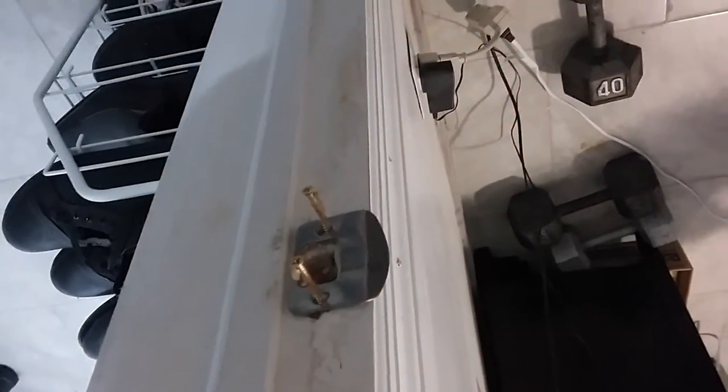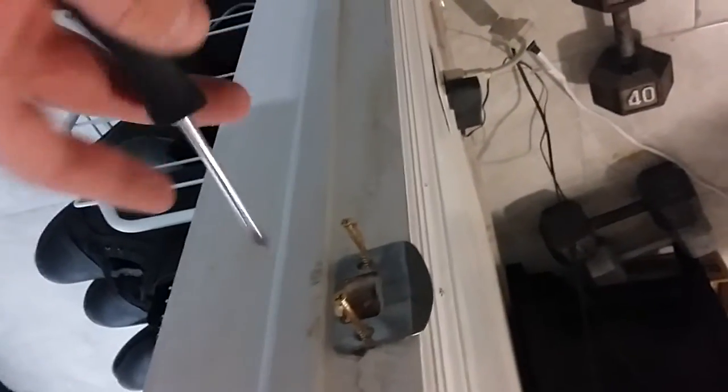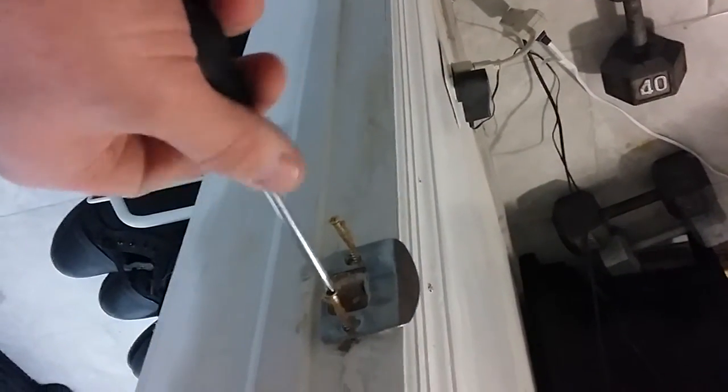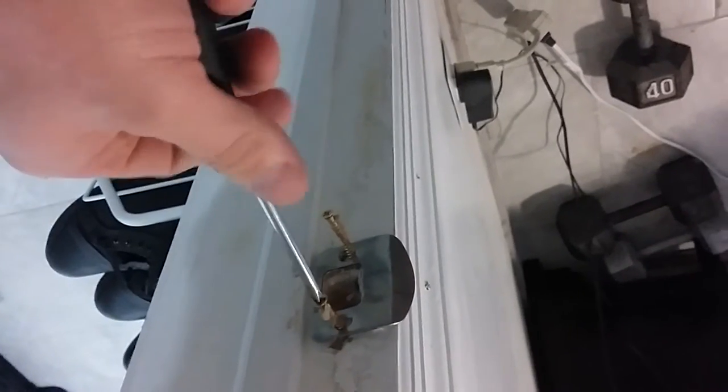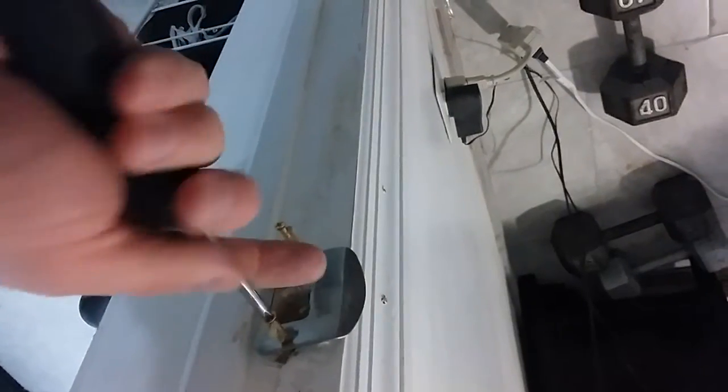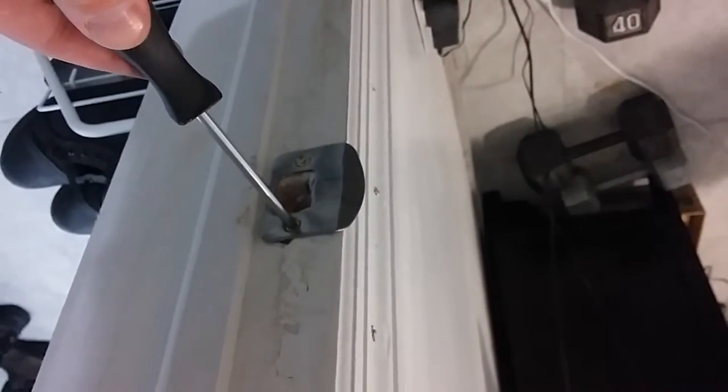We've got our faceplate back up. Now we're just going to screw in these screws here with our Phillips head screwdriver. Make sure it's really nice and tight. It's all nice and tight — that's solid, it's not going anywhere.